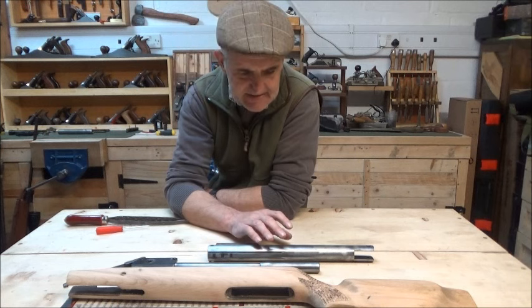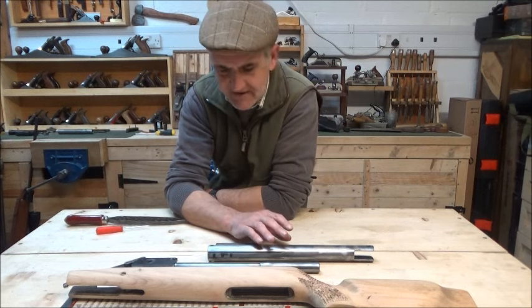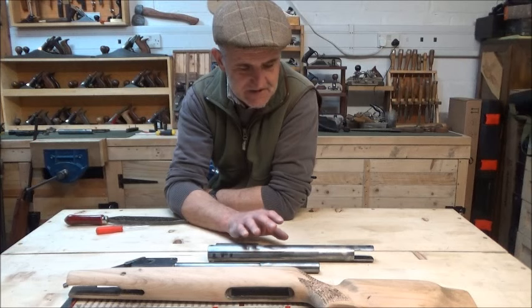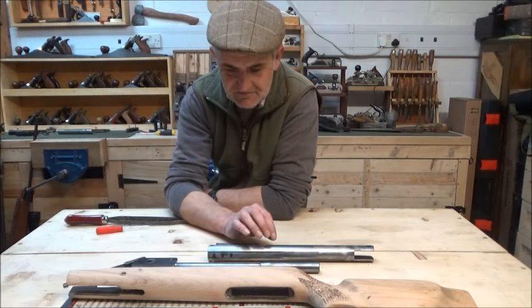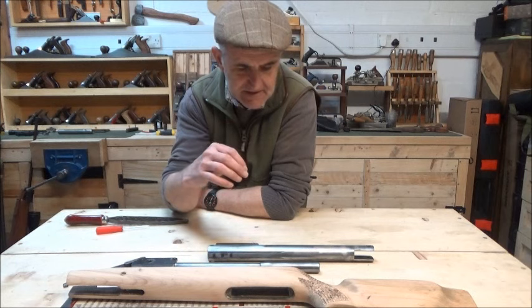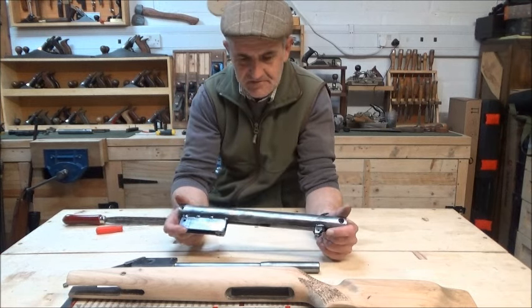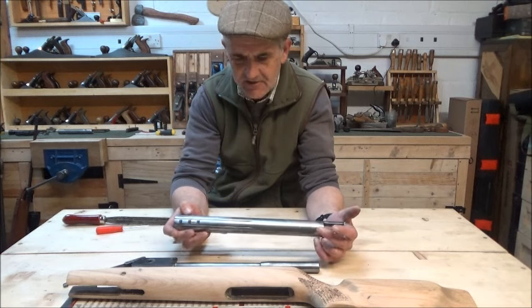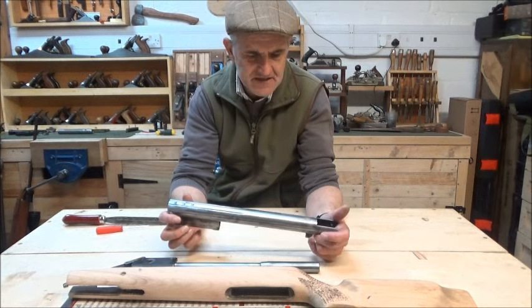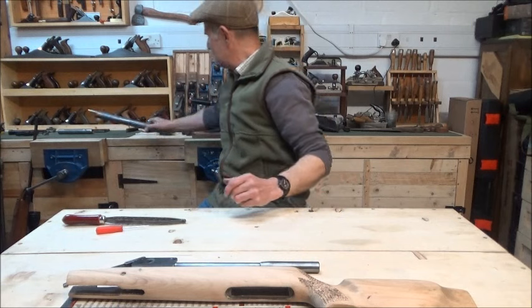Jury's still out on which way I go. I understand that if I re-blue this it can go not very nice - it can go patchy, it can wear off very easily. However, I kind of know what I'm doing and I promise you guys my results will be pretty damn good whichever route I go, whether it's the cerakote or the bluing. I'm very used to restoring tools and guns and all sorts of stuff. To get this professionally re-blued is just cost prohibitive, so I'm not even going to go down that road. I'll make a decision as I go along.